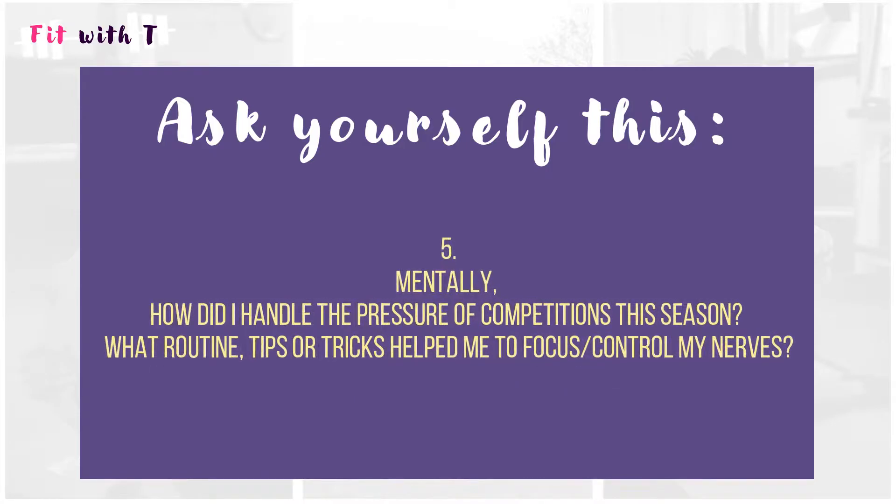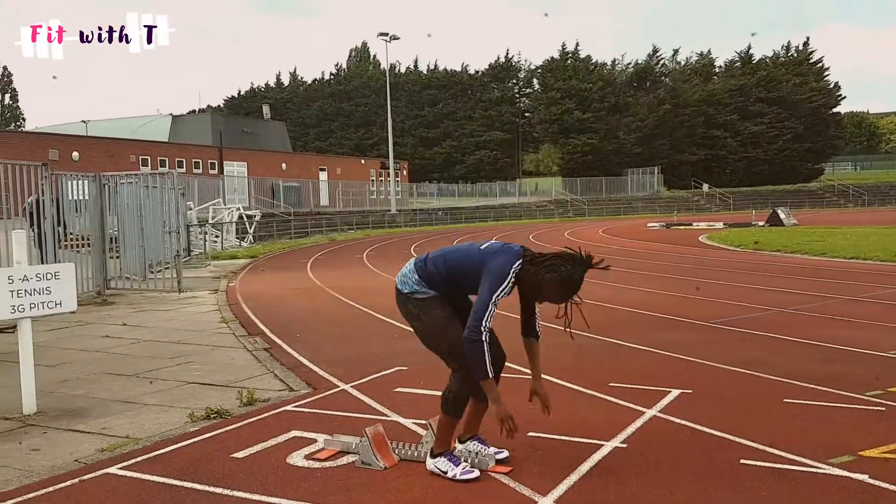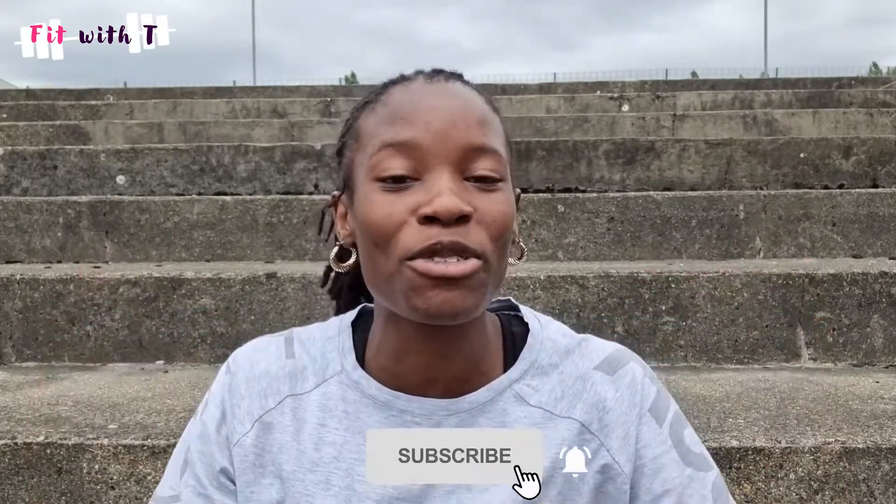Question five is a mental question. Ask yourself: how did I handle pressure this season in competition? What did I do to handle my nerves? What routines did you implement that helped you perform under pressure — did you listen to music, have a pre-race routine, or something specific that helped you feel relaxed? Or alternatively, if you didn't handle pressure well, what could you implement next season to deal with the mental side of competition? What are you going to do differently? Please leave me a comment below so I know which questions are the most beneficial. And if you're not subscribed, subscribe and hit the bell.